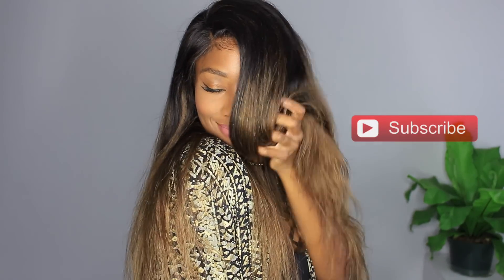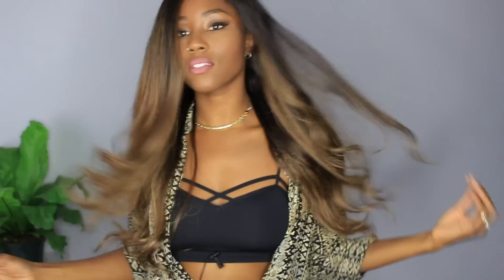Hey everyone, welcome back to my channel. Today I'm going to share with you a million dollar secret — a tip on how you can achieve seamless, flawless ombre highlights. No more choppy ombre, no excuses after this video.